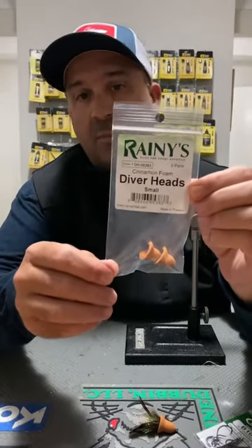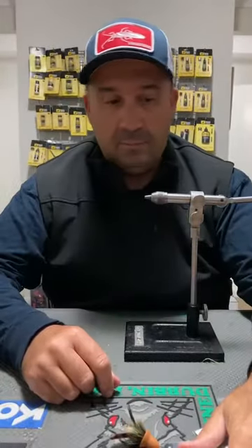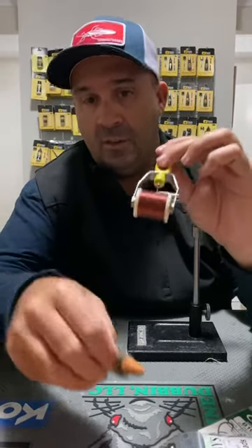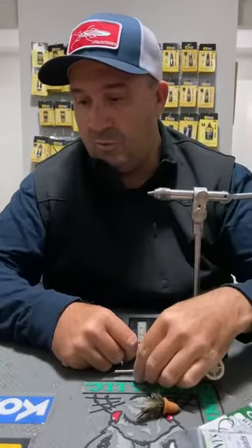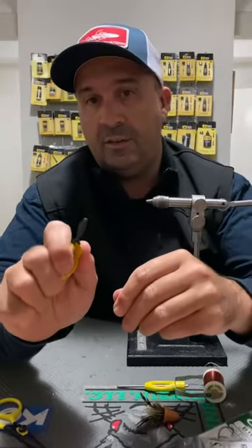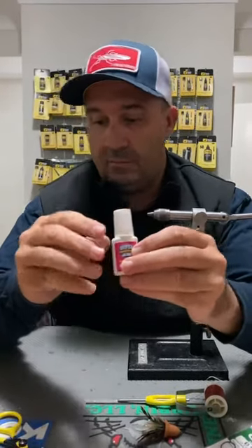The Rainie's diver heads in the small size match up really nicely with that size two B10S — there's normally three in the pack. That's really the materials you'll need, plus a spool of 210 denier thread. You won't see pretty much any of the thread work under there, so it doesn't really matter what color. And then just your regular tooling — obviously a vice, a nice pair of sharp scissors, and you will need a set of hackle pliers for this pattern.